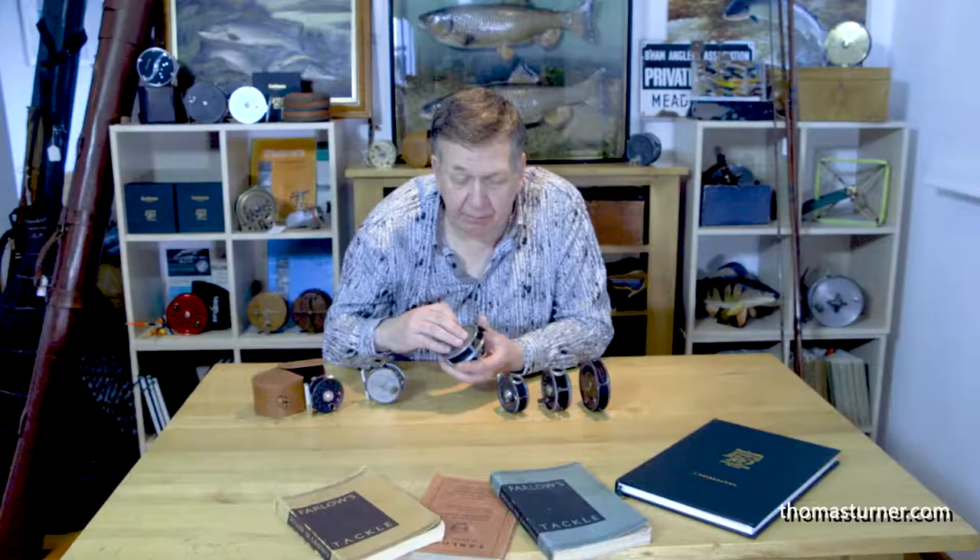It's a good serviceable reel, good to use and good to collect. They come in a variety of sizes running from very small, just over two-inch models, up to the salmon models. Some of the salmon models have an additional auxiliary brake around the outside — they're very collectible. Almost at the top of the range is the Saint George Salmon, which is a combination of two, which brings me on to the Saint George reel.